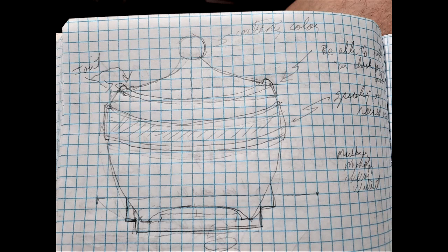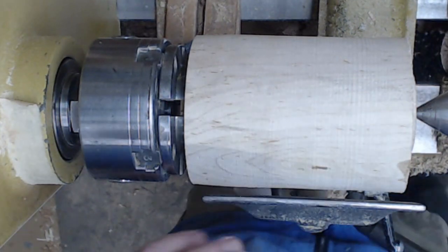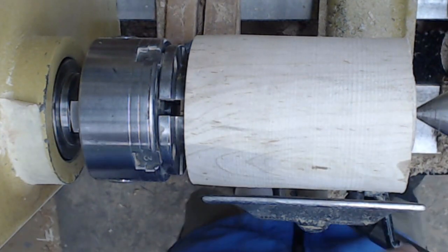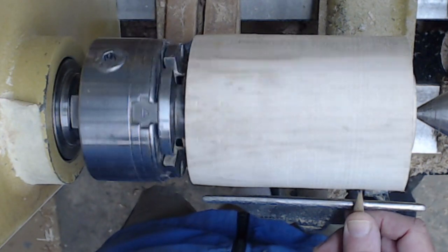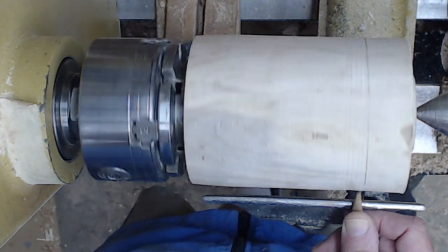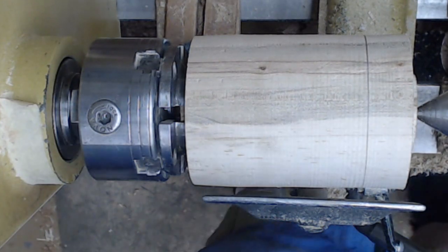It pays to start with some type of plan, so make sure you have some type of sketch, and if it's a box, make sure you have a clear understanding of the sequence that you're going to be doing. I'm starting with a rounded square that's got a tenon on both ends. This is a piece of ambrosia maple, about four inches in diameter, at least an inch longer to allow for chucking and jam chuck.